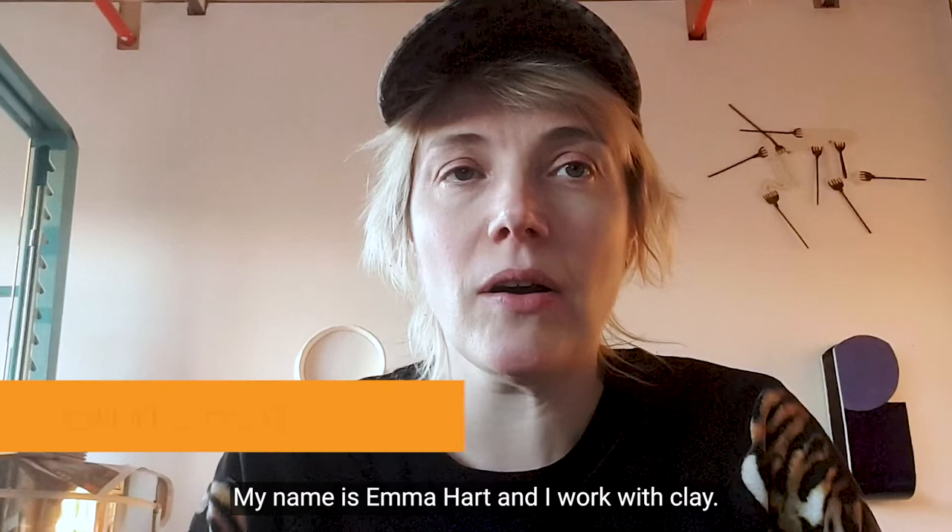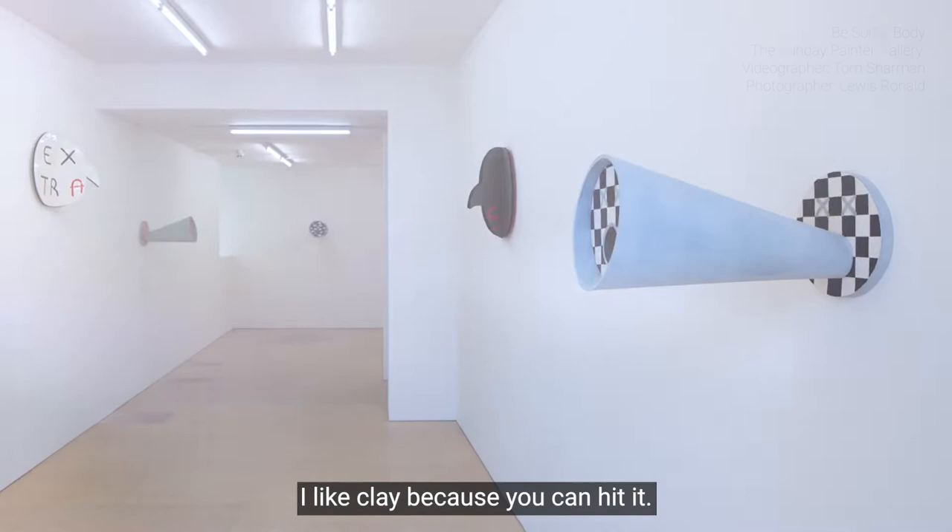My name is Emma Hart and I work with clay. I like clay because you can hit it.